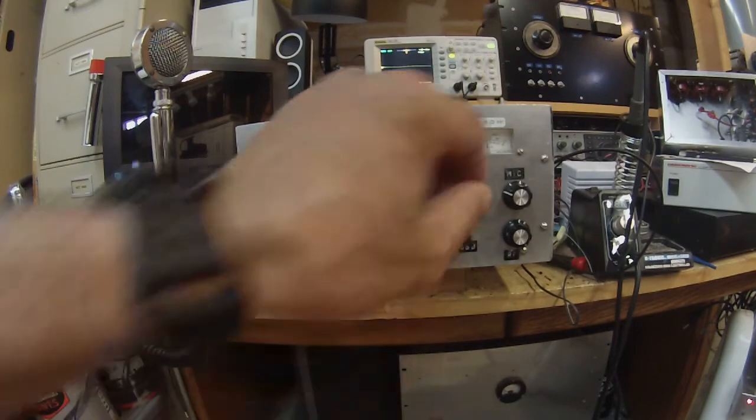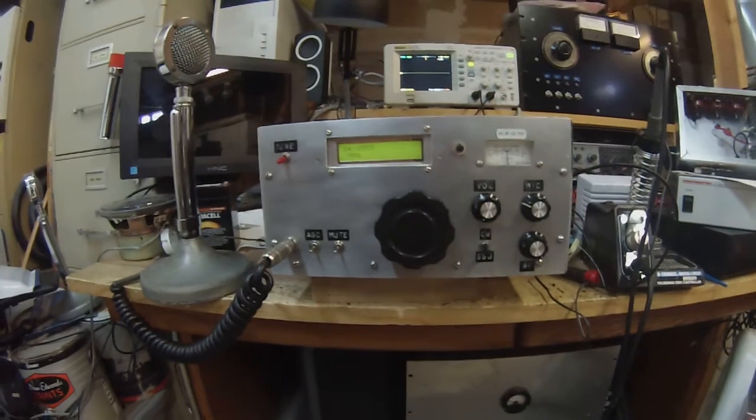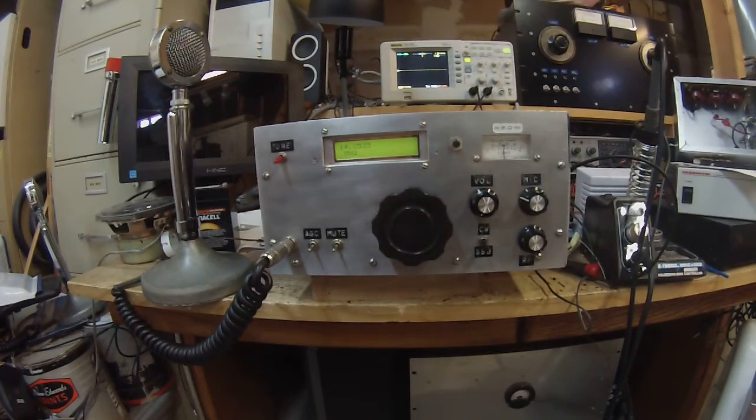Hi guys, Pete N6QW. This transceiver is a product of a design from Wes Hayward W7ZOI. In the December 89 / January 90 QST, he featured a 20-meter QRP single-sideband transceiver. It actually is a transceiver — a separate transmitter and separate receiver — but with a common VFO and common BFO.